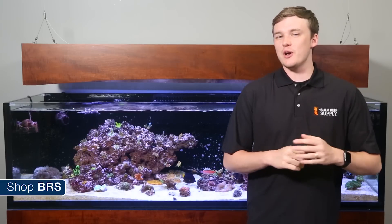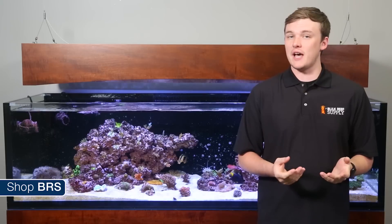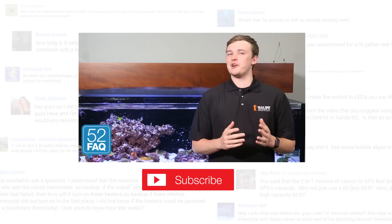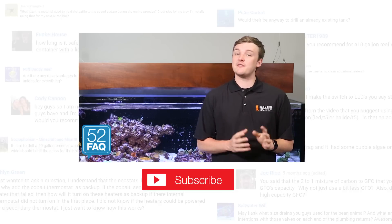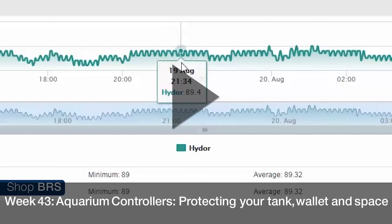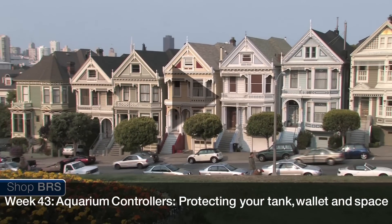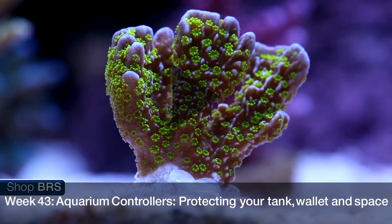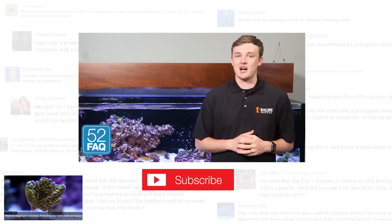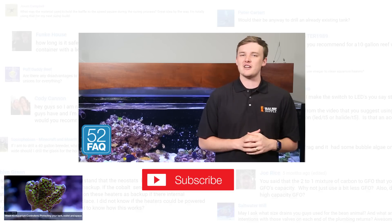52 weeks of reefing will be back with a brand new episode next week. There are only a handful of episodes left and this will be one you don't want to miss. If you've been following along on your controller, I hope that your current calibration wasn't too far off, and if so I've been able to help you recalibrate your controller's temperature probe. To learn more check out our controller mini series from 52 weeks of reefing starting with week 43, aquarium controllers — protecting your tank, wallet, and space. If you have any questions or tips for us or the BRS community, share them in the comments area down below. In today's poll we are asking what do you keep your temperature at, so please vote and let us know.